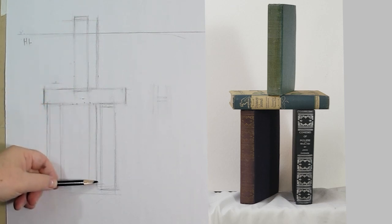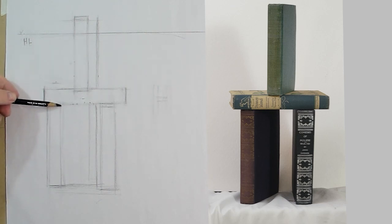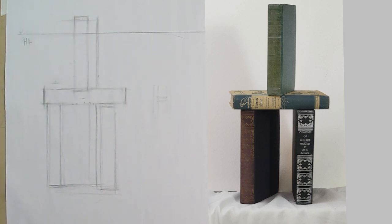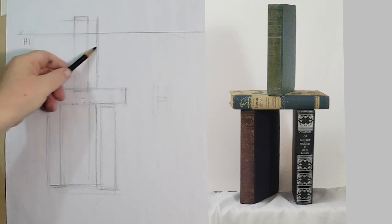Perspective helps us understand how much we can see of the right and left side. I've already got the right and left sides of all these books, and we can now progress to the next step. I'm going to actually start defining this book, because it's going to define what's going on with the others.